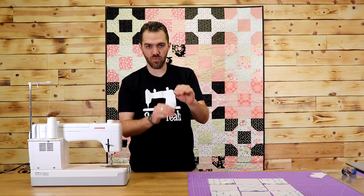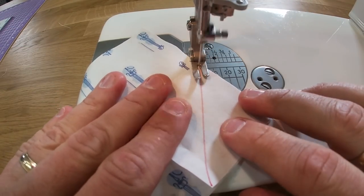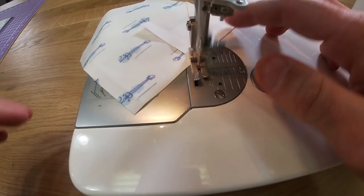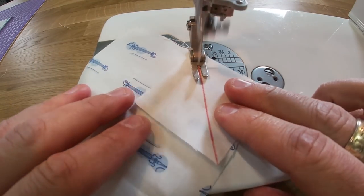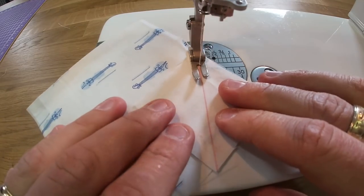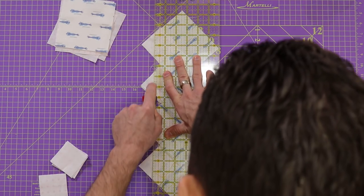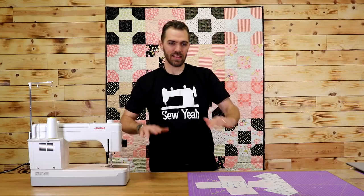Now I'm going to go ahead and sew down those four lines that I just drew on my two and a half inch squares. Now that I've got all my snowballed corners, I'm going to cut the excess off leaving a quarter inch from the seam. Then I'll iron all my seams open, lay them out, and sew them all together.